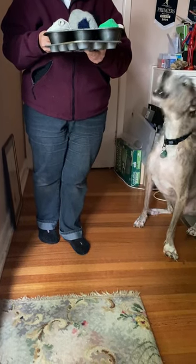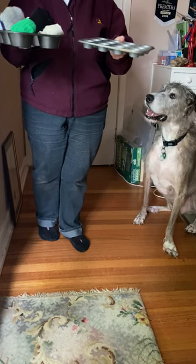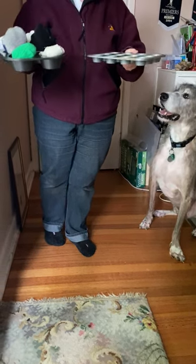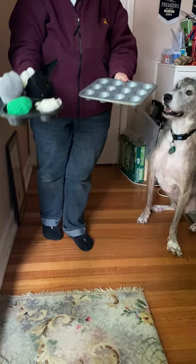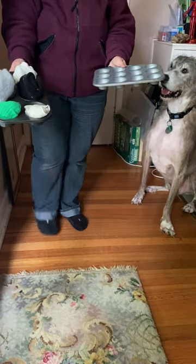To make a homemade puzzle toy, it can be as simple as using muffin trays from your baking drawer. Kelly McFarlane, an animal behaviourist from New Zealand, came up with this really good idea. You can use...